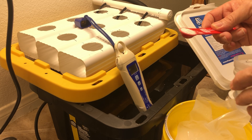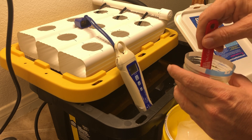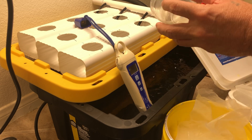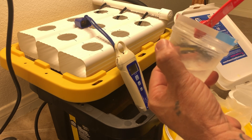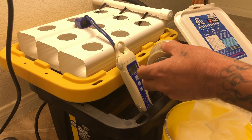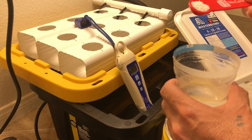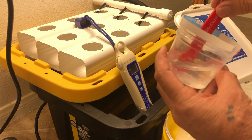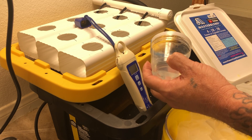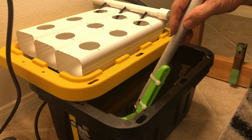We're going to put a half teaspoon of Master Blend — make sure it's completely dissolved — a half teaspoon of Epsom salt, and a half teaspoon of calcium nitrate, mixed in this order per the manufacturer's instructions. Now we're just going to give it a mix.